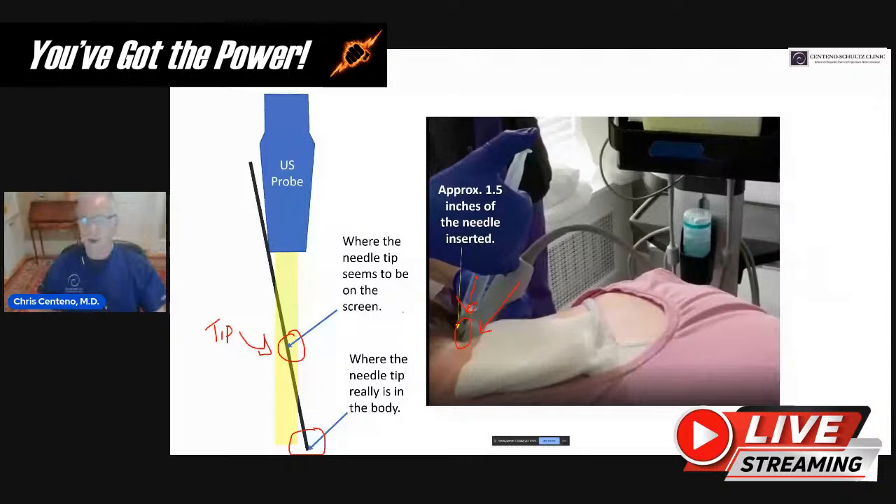This is a mistake I see fellows make all the time when I educate them on how to do short axis injections — they lose control of that needle tip. It's a rookie move. You don't want to make a rookie mistake in this part of the neck, because if you lose track of where that needle tip is and then you inject, you can cause a posterior circulation stroke or a high spinal cord injury.